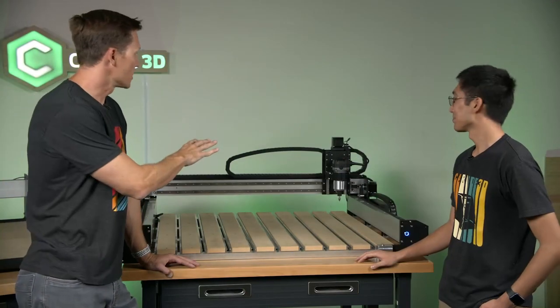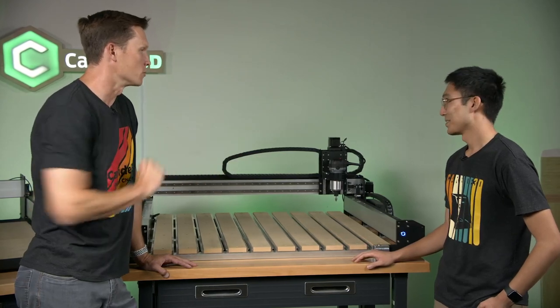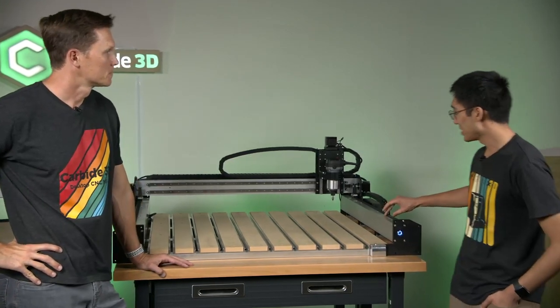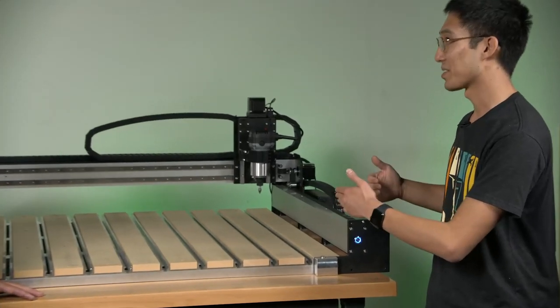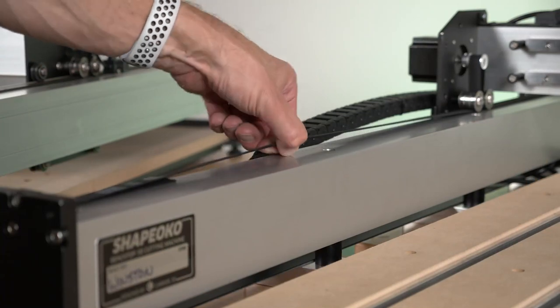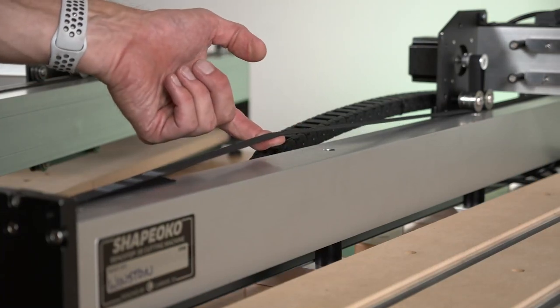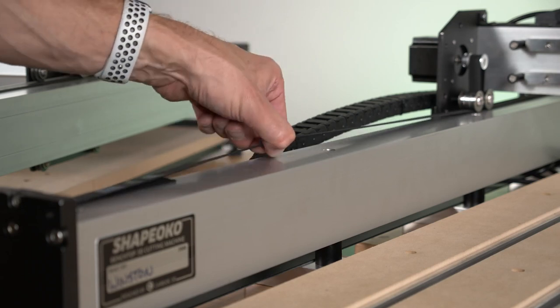I see there's a Z-plus over there in the middle, so we're still lead-screw driven. But on the sides, belts — much improved. These are 15-millimeter belts, which means it's almost double the strength of the old belts. These basically will not stretch, so you get rock-solid cuts, much better accuracy, and much improved performance over the stock Shapeoko 3.